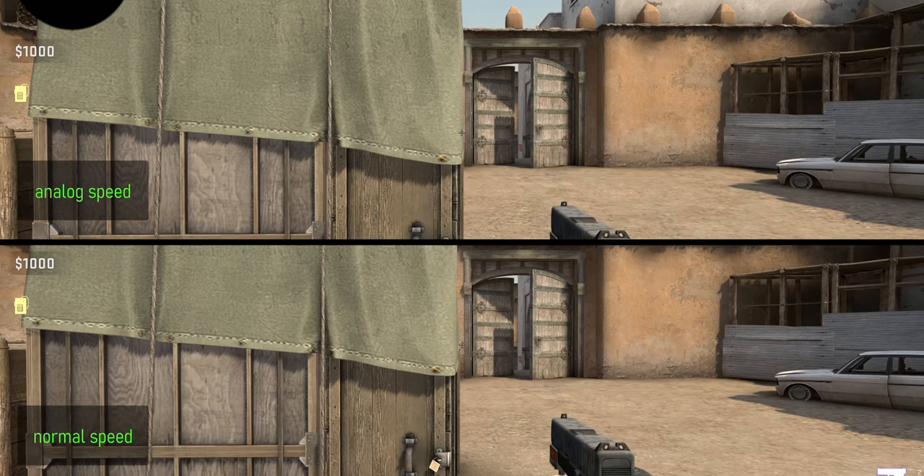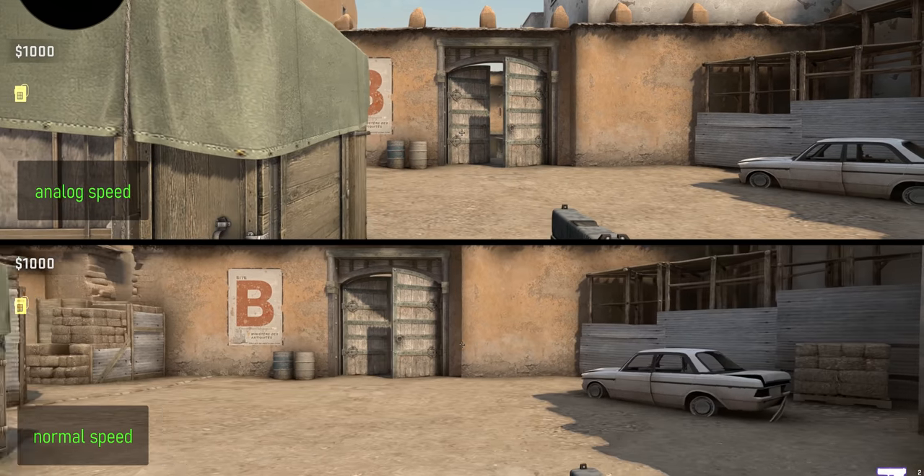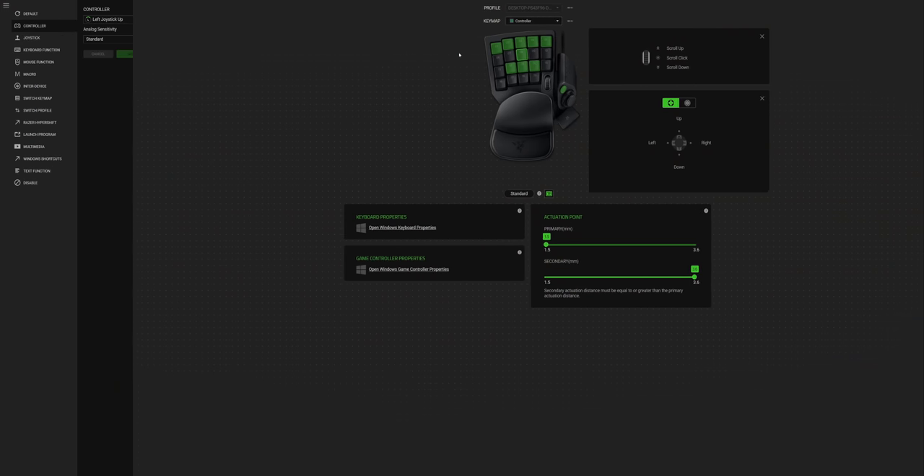The second unique function behind these switches is analog input — basically treating all of these switches as joystick movements. Depending on how far down you press, the faster or slower your character moves, and you can adjust analog sensitivity. I do like the slow preset to give me finer control at the very top of key travel, but this again requires quite a bit of finger training to get right.